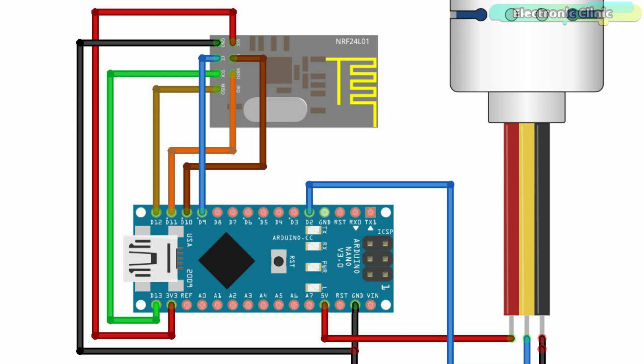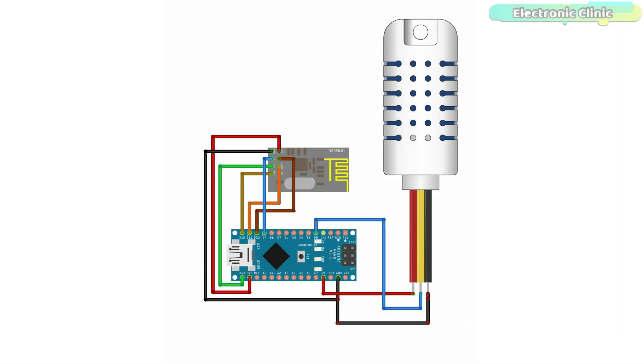Connect the CE pin of the NRF24L01 with Arduino pin 9, CSN with pin 10, SCK with pin 13, MOSI with pin 11, and MISO pin of the NRF24L01 with Arduino pin 12. Connect the VCC and ground pins of the DHT21 sensor with Arduino 5V and ground. Connect the signal or data pin of the DHT21 temperature and humidity sensor with Arduino digital pin 2.